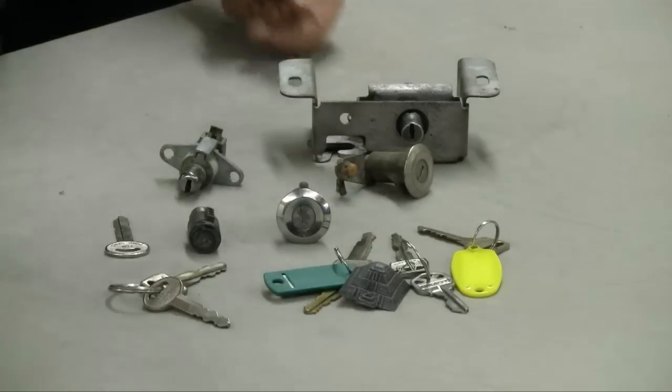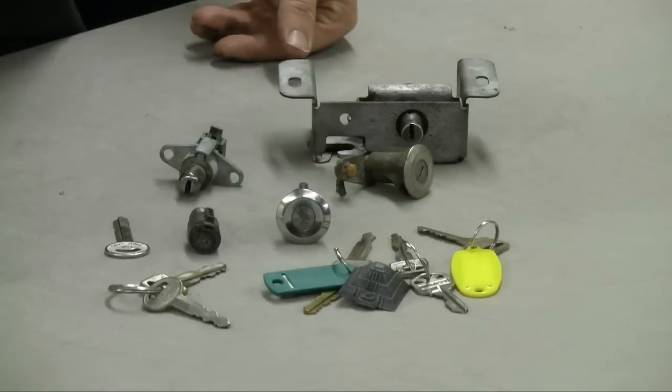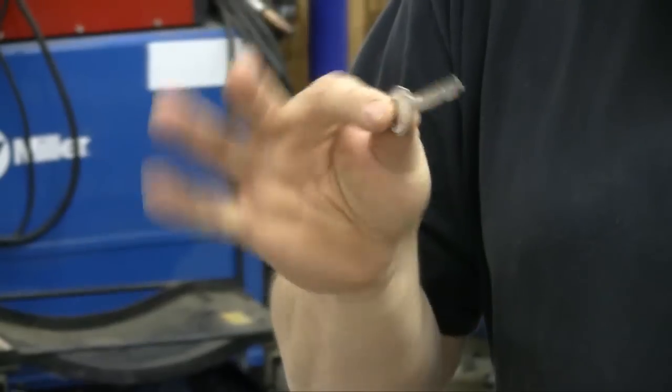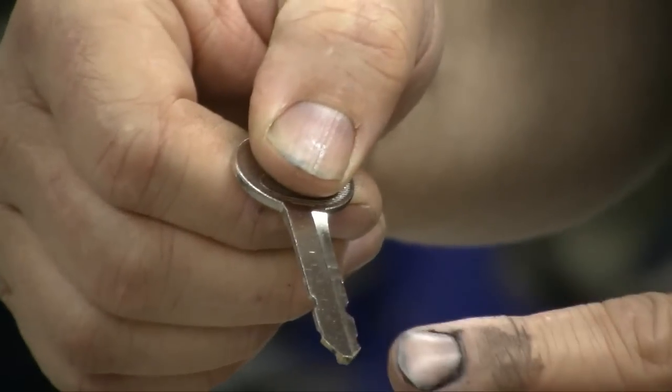The same thing applies to the door locks and ignition — as long as you have a key, you can make the lock work with it. You could also take all of the pins out of the lock and use it that way, because most people just naturally assume your locks are keyed. The key would basically just go in and turn the tumbler around to unlock the door — the points on the key have no interplay with the pins.